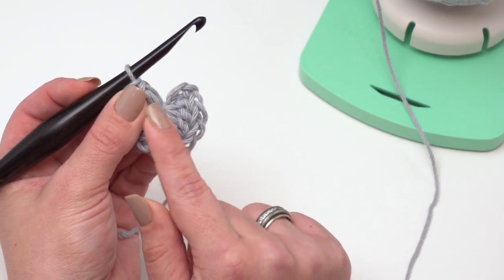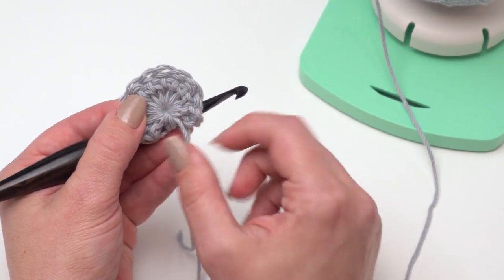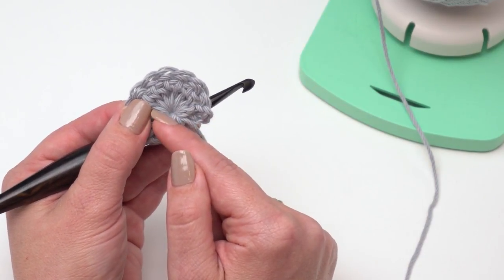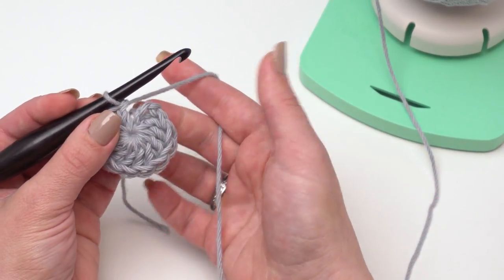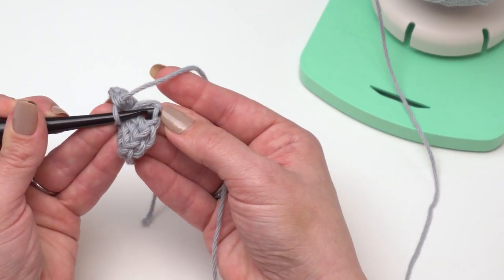One of the major complaints about magic rings is that they tend to come undone over time, but that can be fixed when you weave in your ends if you go both directions — weave in this way a little bit and then weave back the other way. That really locks them in quite well. Then I'm just going to join to the top of the chain three, since that counts as our first double crochet.